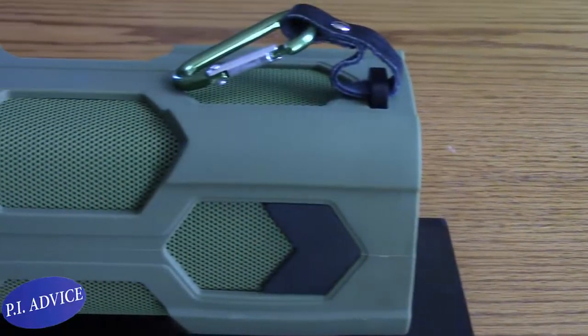I can imagine it on a boat with water spraying on it and it not destroying the speaker. The reason I wanted to review this isn't just because it's a portable wireless speaker. As a private investigator, I was thinking what could you use this for beyond personal use? I envision putting it on my boat — connecting it to my phone via Bluetooth and playing music. Or taking it on a hike so everybody can hear. It comes with a handy hook, and the rubber casing means if it falls, it's not going to break. Definitely outdoor friendly.